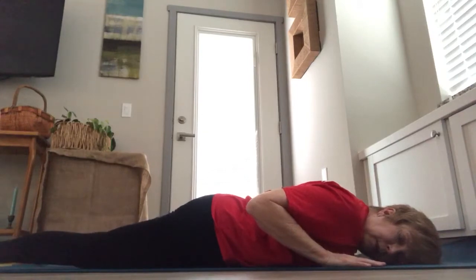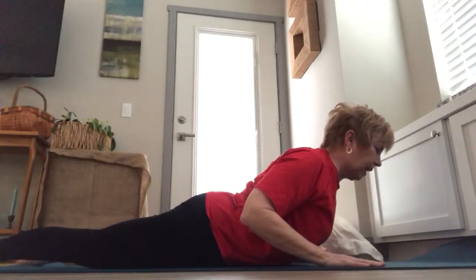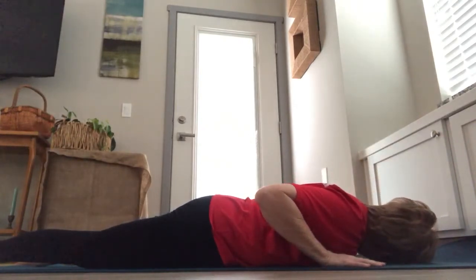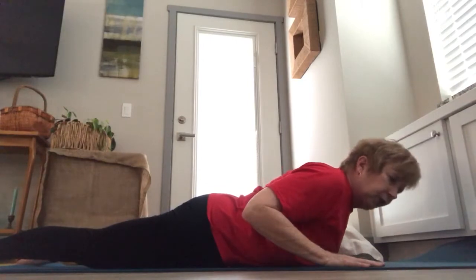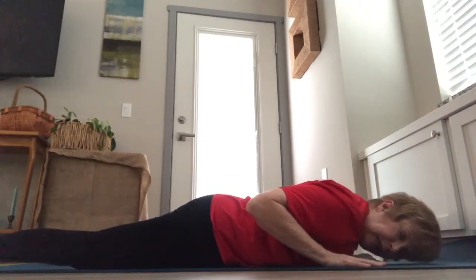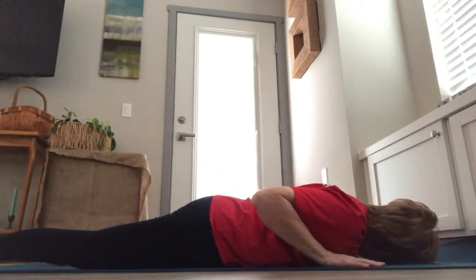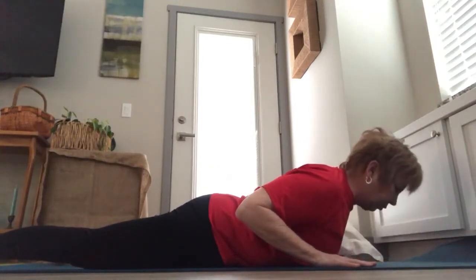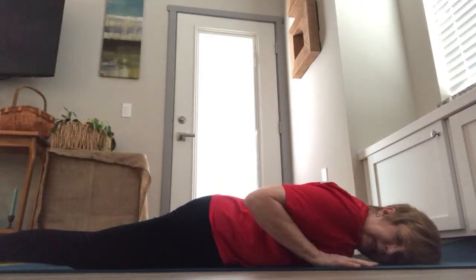Widen your legs about hips-width apart. Inhale, drawing your chest up again, squeezing those shoulder blades towards your back, and exhale down. Turning your right ear down, then inhale back up, exhale turning your left ear down. Widen your legs as wide as the mat — this helps to activate the outer hips. Inhale, lift up, exhale turning that right ear down. Inhaling again, sliding those shoulders back, exhaling down. Resting here for a breath as we complete our bhujangasana variation, cobra pose.